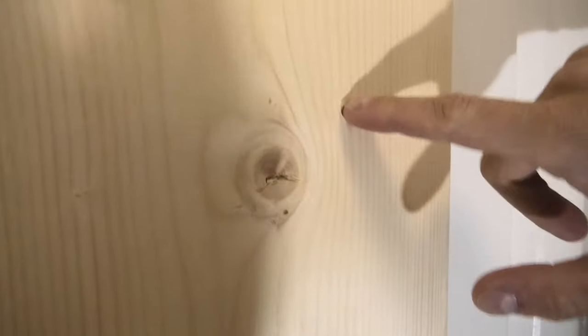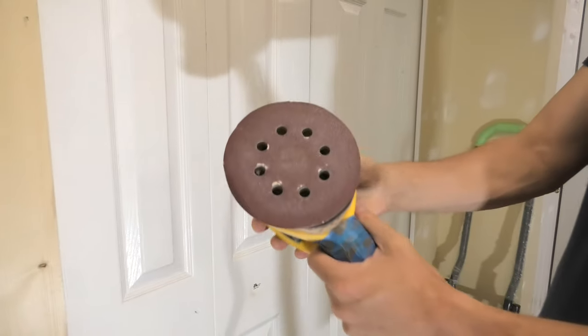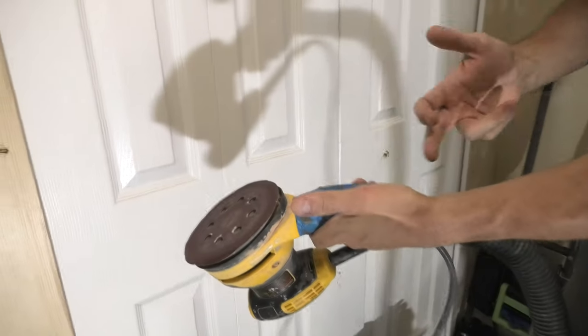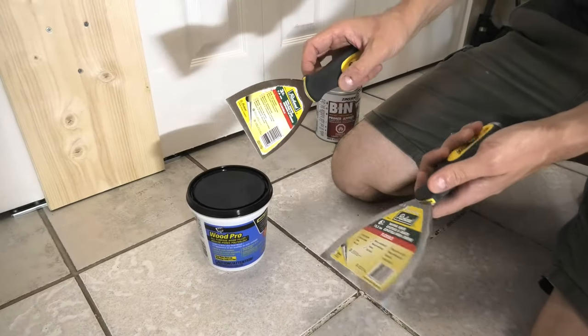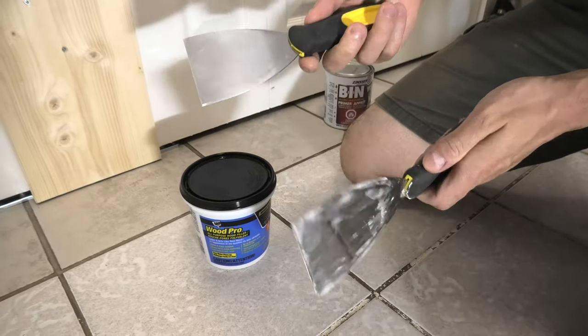You can see all these knots. To sand our patches we'll use the orbital sander with 120 grit sandpaper, and it's always a good idea to attach the vacuum cleaner to the sander when you use it. We'll use a couple of putty knives — here I have the 3-inch and the 6-inch putty knives.